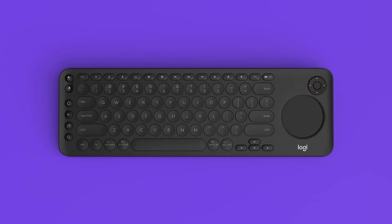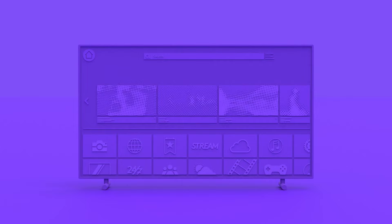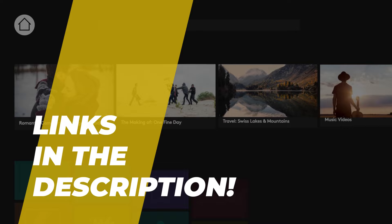Hi guys, today we're going to take a sneak peek at the best smart TV keyboards in the market. So if you're planning on buying one, you've come to the right place. Please do check out the description below to see all the featured products and their buy links. Let's get started.